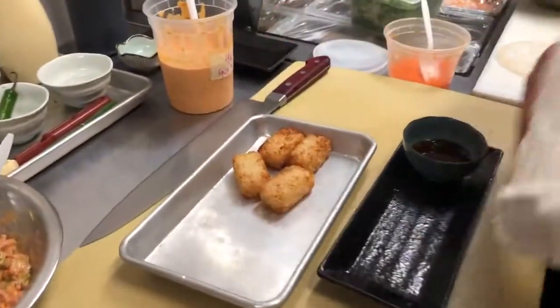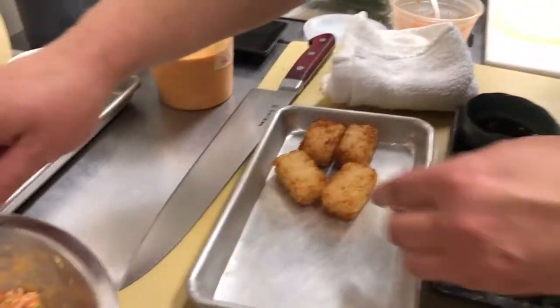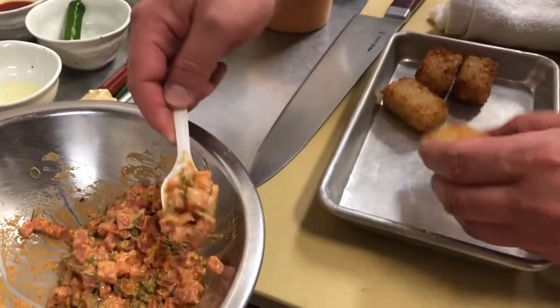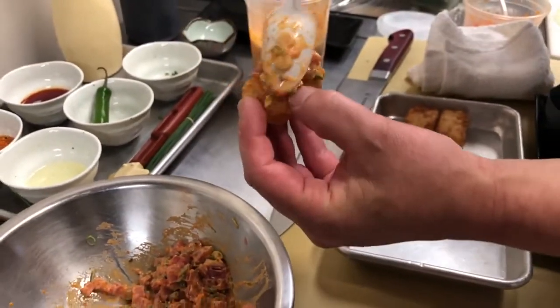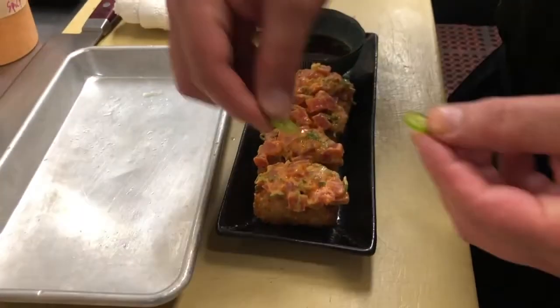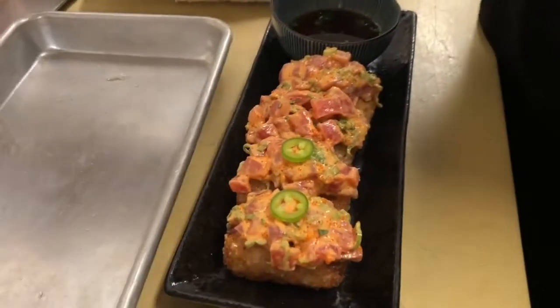Those are very hot. We take this and add it straight on top. Then we top it with a little serrano chili pepper. Fairly simple, fairly easy. It does have a few different steps to it, but other than that, it's a great dish.